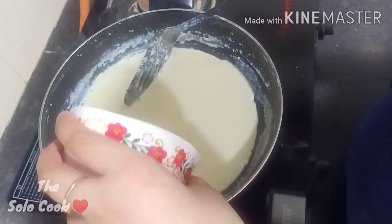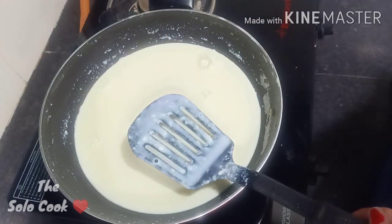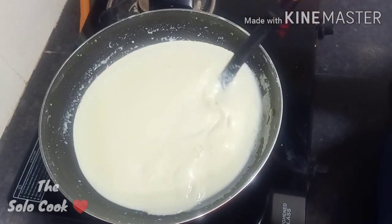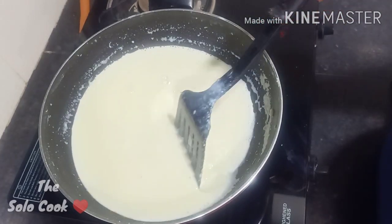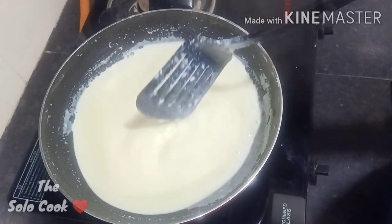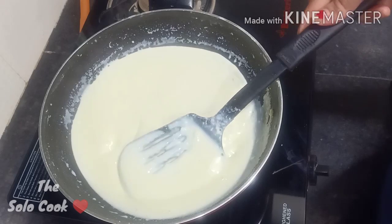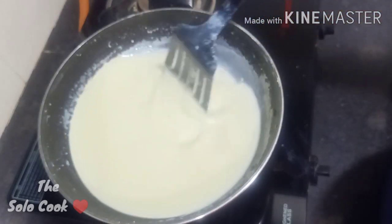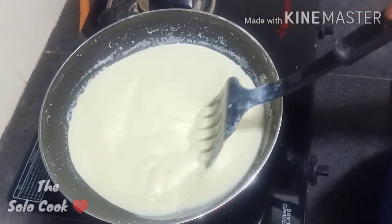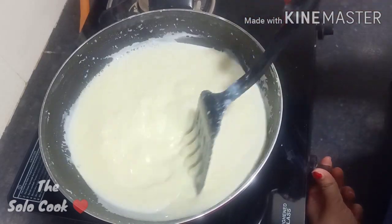We will add sugar — start with half a cup, then taste it. I ended up adding a total of about three-quarters of a cup of sugar. Stir for 5 minutes, then turn off the flame.